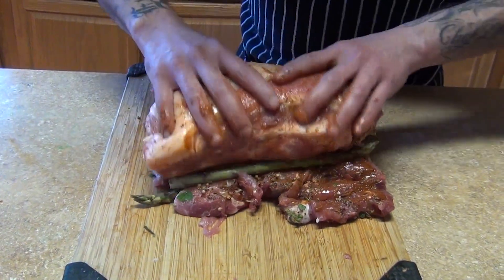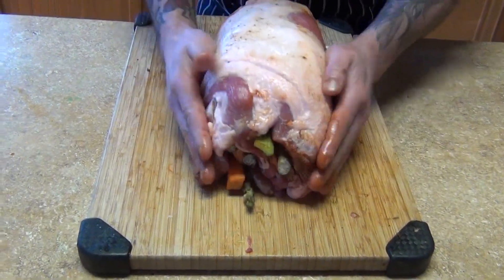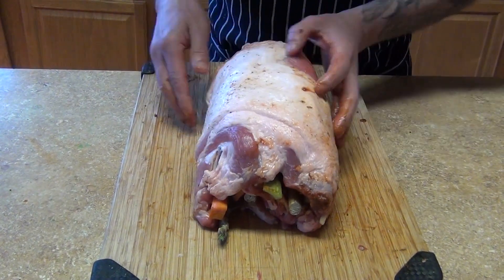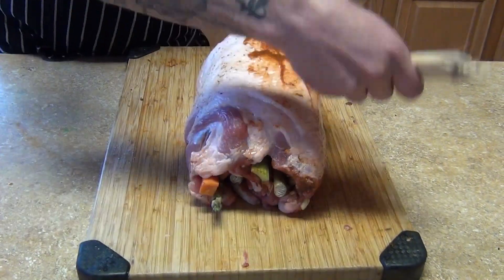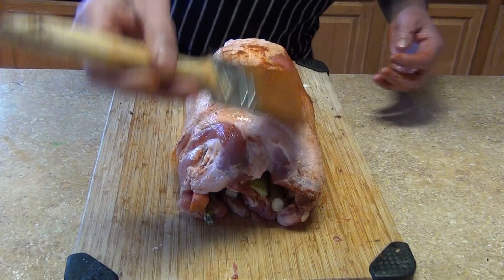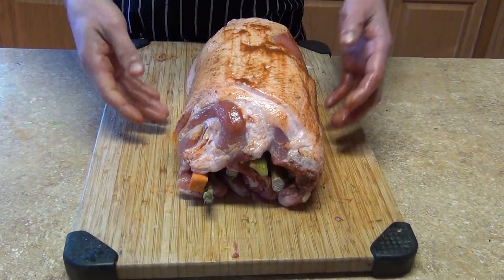See how we have the fat over here - we want that on top so that way it's gonna render and it's gonna cook our loin. Now we're gonna season it lightly and then we're gonna tie it. I'll bring my twine so I can tie it and then season it the right way.